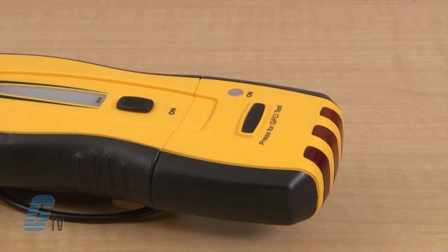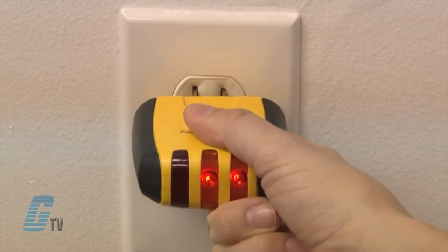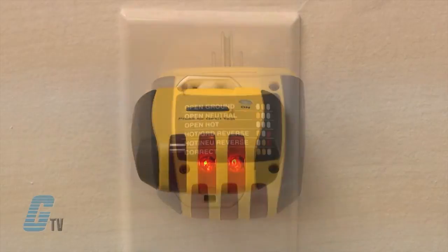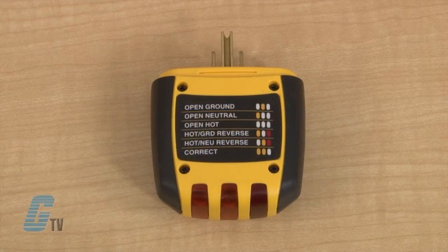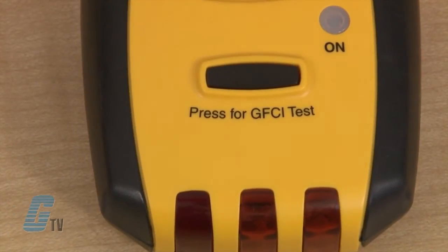The outlet transmitter can also be used as an outlet tester. Going back to my outlet, I can plug it into the wall and check the LEDs with the status chart found on the housing. This will check to see if there is a need to make any rewiring adjustments or if the outlet is dead. They are also able to test GFCI circuits as well.